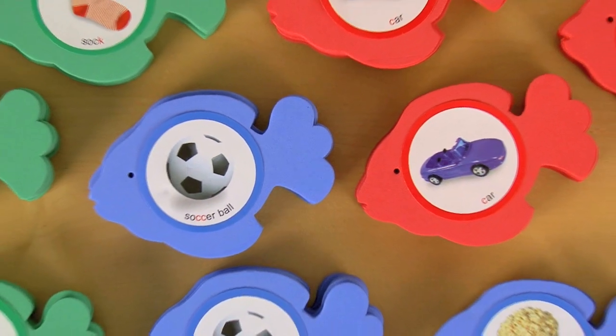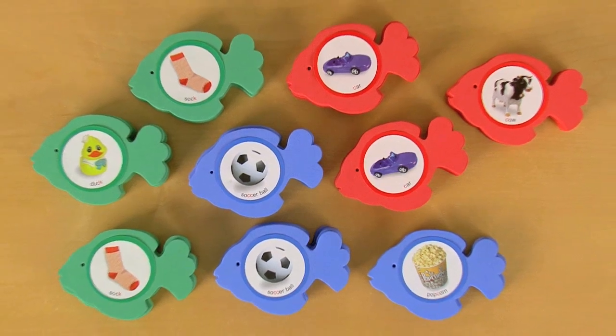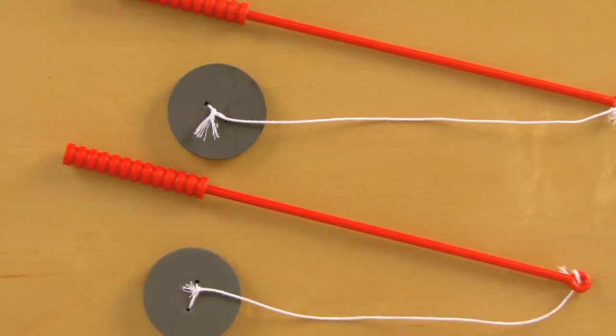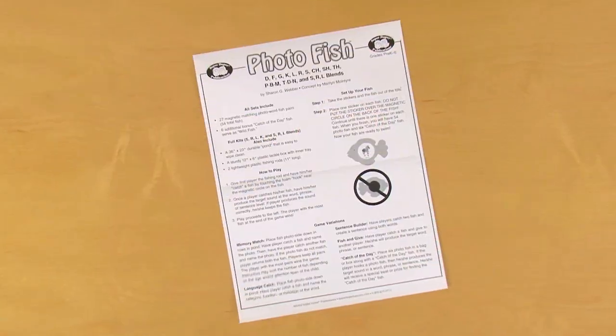Photo Fish includes 27 pairs of magnetized photo fish for a total of 54 fish, six extra catch-of-the-day fish, one fish pond, two lightweight fishing poles, an easy-to-tote hard plastic tackle box, instructions, and game ideas. That's the Photo Fish Magnetic Fishing Game — designed for children pre-K up to sixth grade, but of course you can use this activity with students of all ages to add an extra element of fun into articulation or even language and sentence building activities.